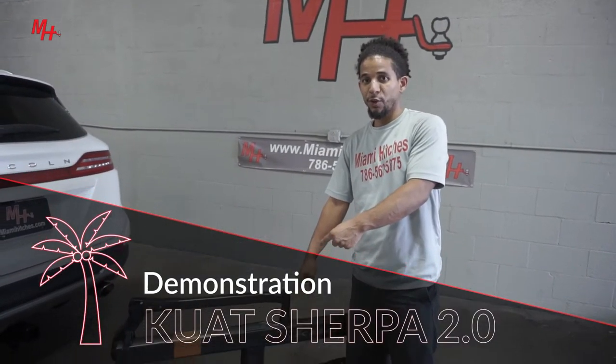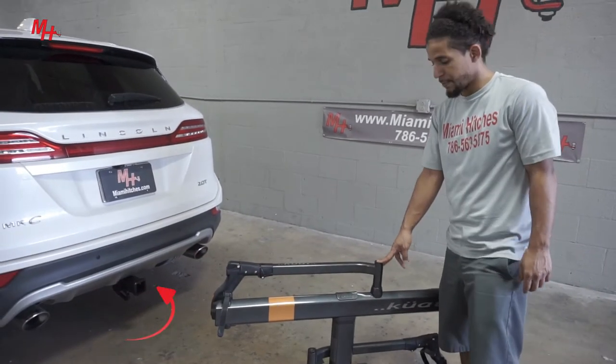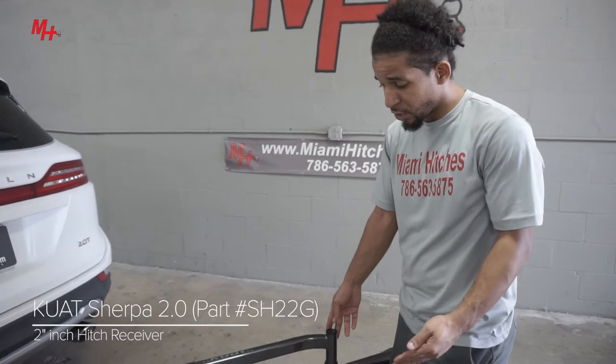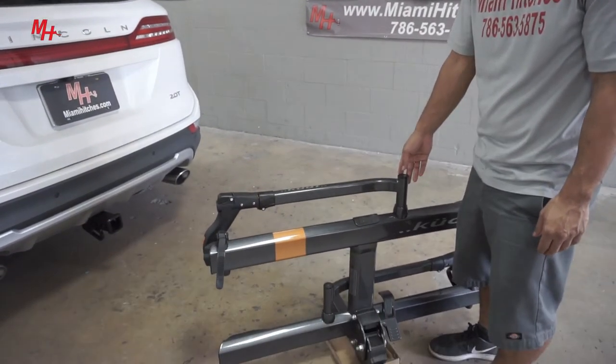Today, we're going to go ahead and install the Cool-Out Sherpa 2.0 onto a Lincoln MKC. To do so, you want to go ahead and position yourself near the vehicle hitch to reduce stress on your back.